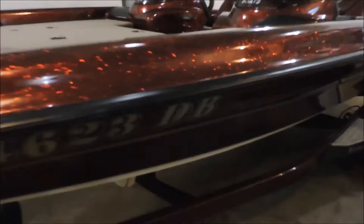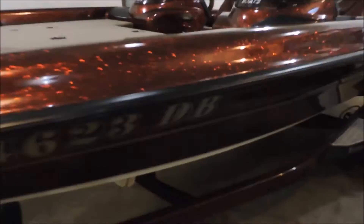That's about it for the outside — pretty nice color. I'm going to walk around one more time so you guys can see the dual console, and then I'll get in the boat and explain what's in the back.